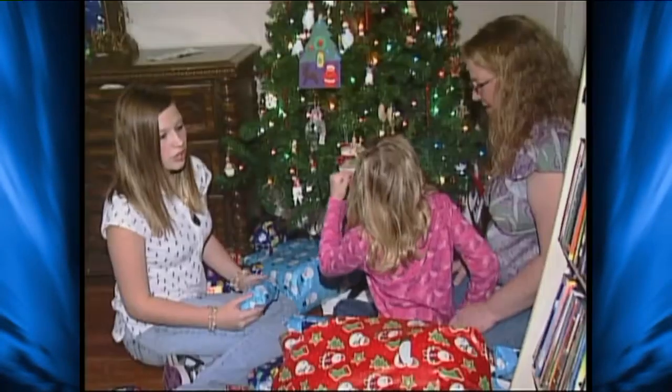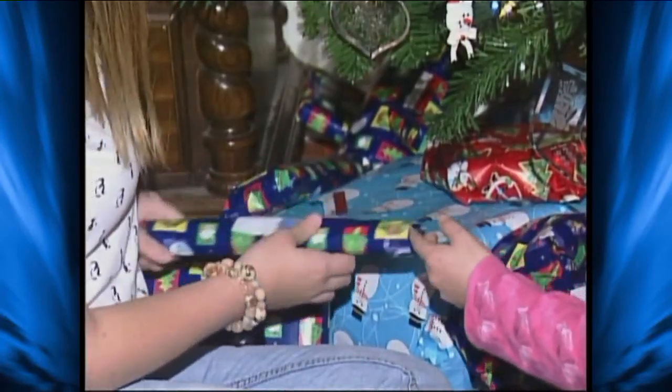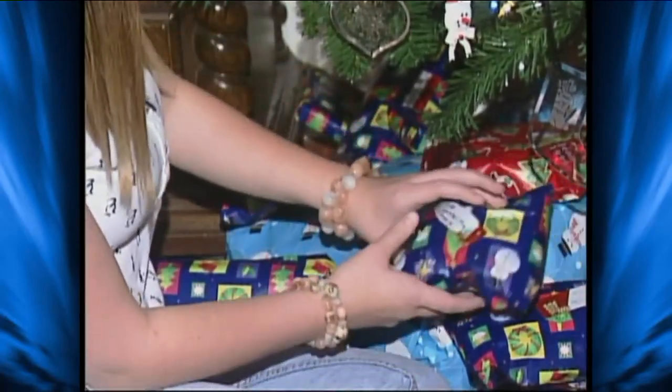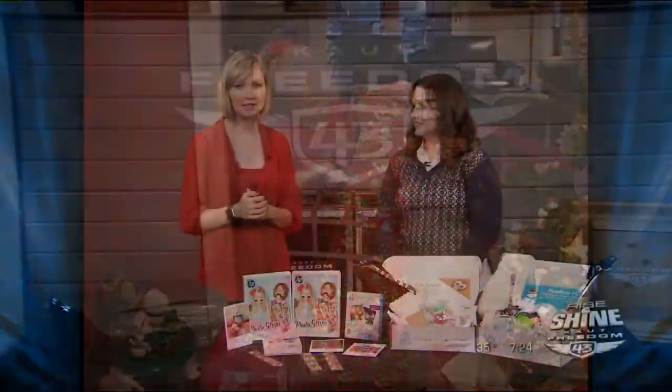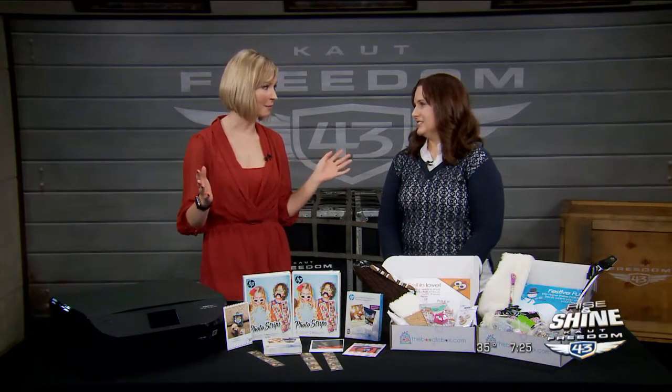Do you need some ideas to make that present really cool under the Christmas tree — some creative things that you can give? We have mom RN Tamara Walker joining us this morning, and she has some really neat ideas that are totally out of the box — well, some are actually in a box! We have some fun ideas because sometimes when we're getting busy during the holiday season it can be really stressful to try to pick out gifts for everyone on your list.